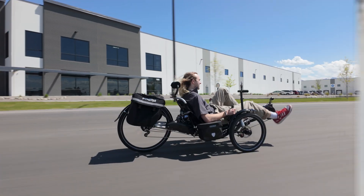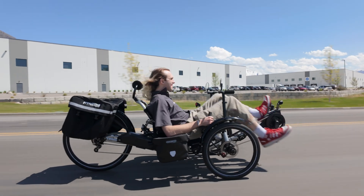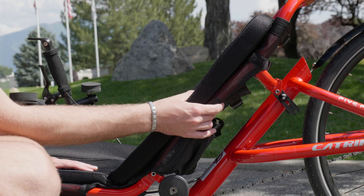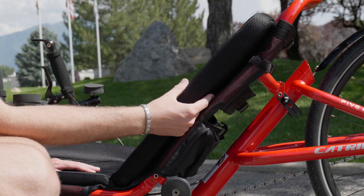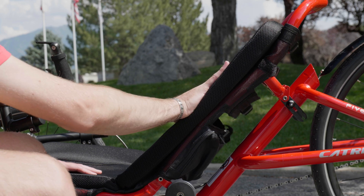When you're buying a CatTrike Dumont, you know you're getting grade A comfort, especially with CatTrike suspension. But beyond that, the Dumont also features many other comfortable features like CatTrike's classic mesh seat, which is consistently one of our most popular seat options across all the trikes that we carry.